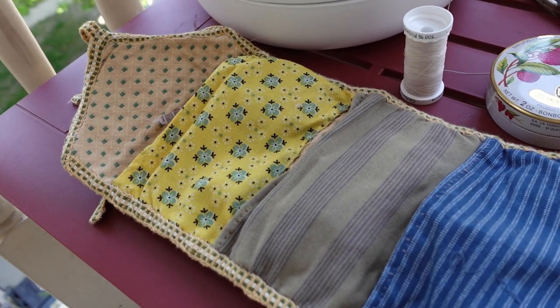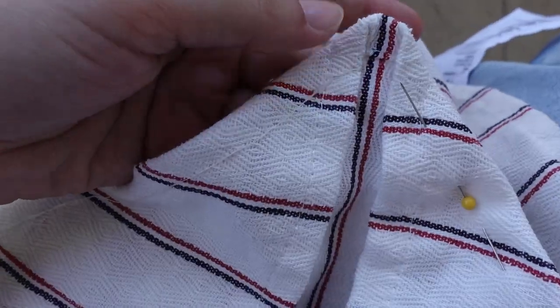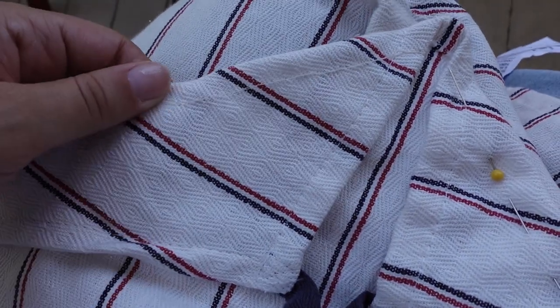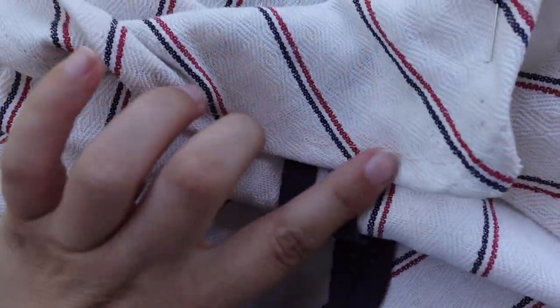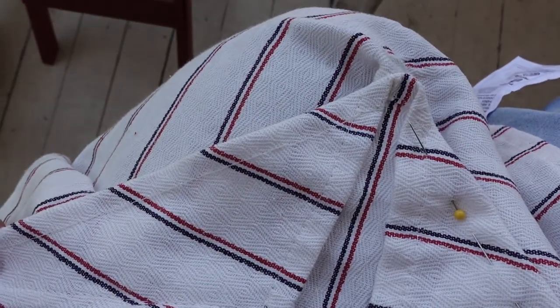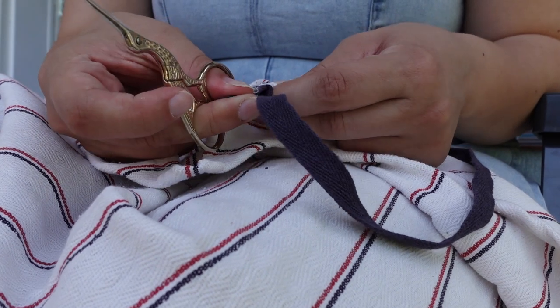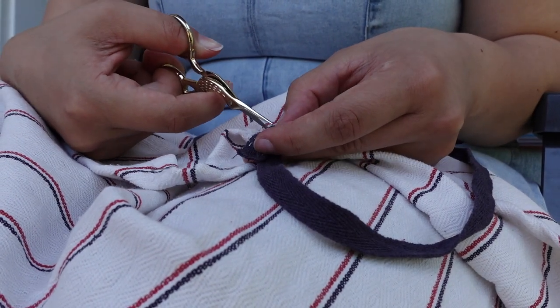I took advantage of the nice weather and brought the apron outside to do some hand sewing. For the main stitching I used a running back stitch, which is a very durable and historical hand stitching technique. Then for a couple of minutes I struggled trying to pick out the very fine stitching that attached the neckties, but I finally got them in the end.